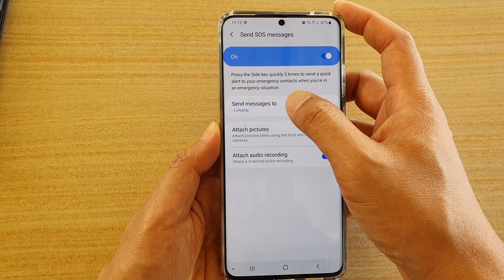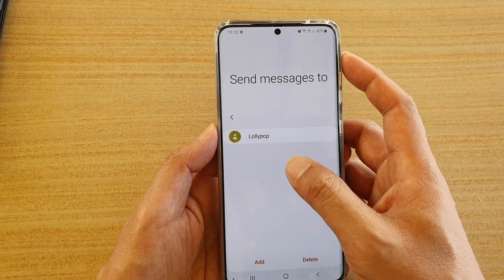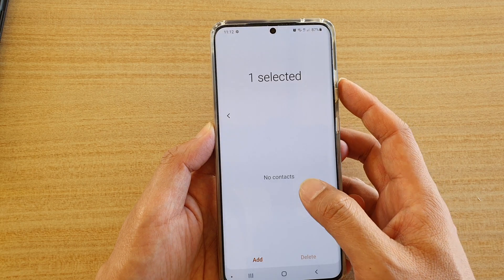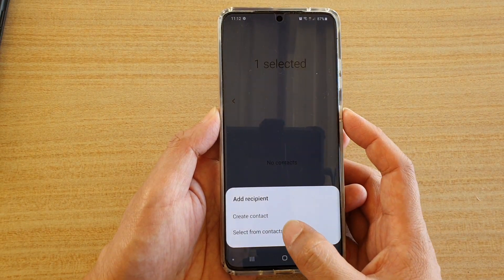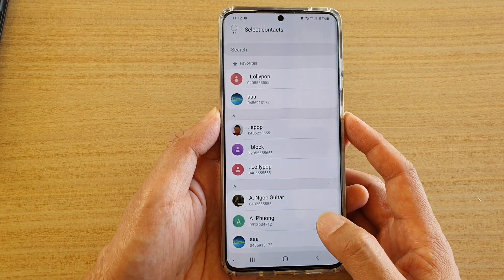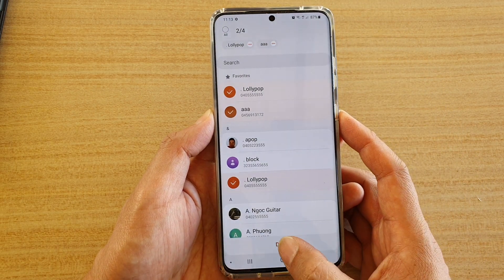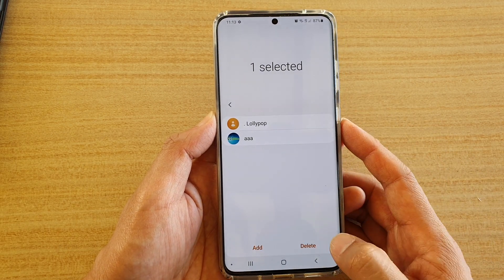Then tap on 'Send messages to'. In here, choose a contact that you want to add. I've got one contact — I'm going to delete that. Then you can choose a contact: tap on 'Add' and then tap on 'Select from contacts', or you can create a brand new contact. I'm going to choose 'Select from my contacts' app, so I'm going to choose one, two, and then tap on 'Done'. Now we have two contacts selected.